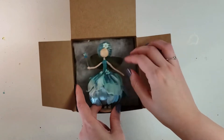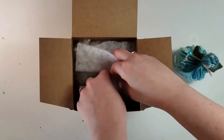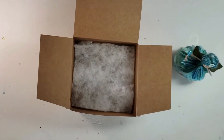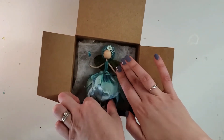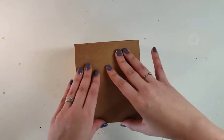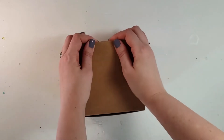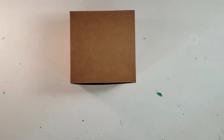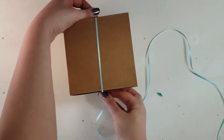Next I check to see how well my doll is going to fit and then I adjust my polyfill level. The reason why I use batting on top is because all of those fine polyfill fibers can get stuck to the doll. I close the lid and double check to make sure it's going to fit and that it's not going to move around in the box, which I can feel when I put the lid down.